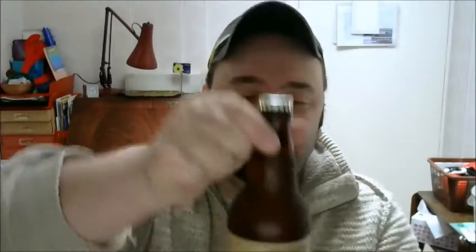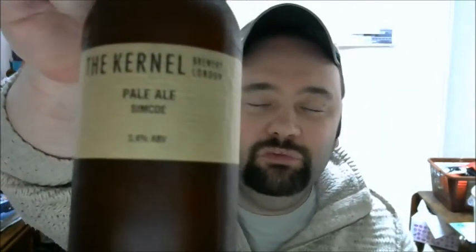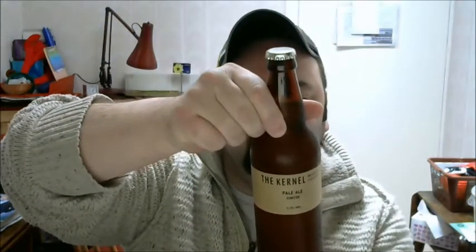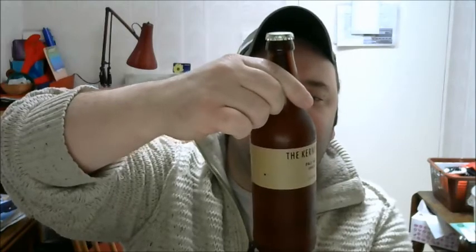Hey guys, it's Jonah here and I'm back with a beer review, and this one is straight from London. Welcome to London, mate. This is a brewery that I have done a couple of reviews on before — it's The Kernel, and this one's the pale ale version. It's Simcoe, I believe — this is the American pale ale. Let us have a look: bottle conditioned, gives the dates on it.